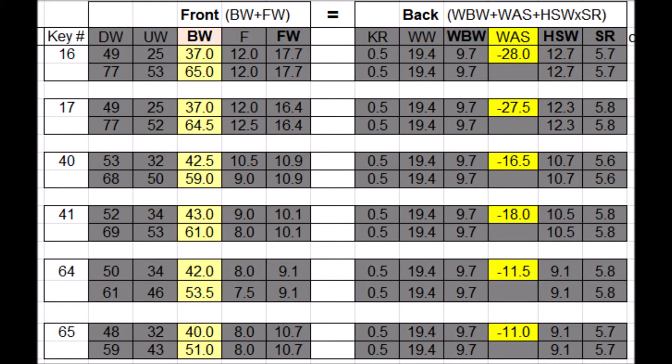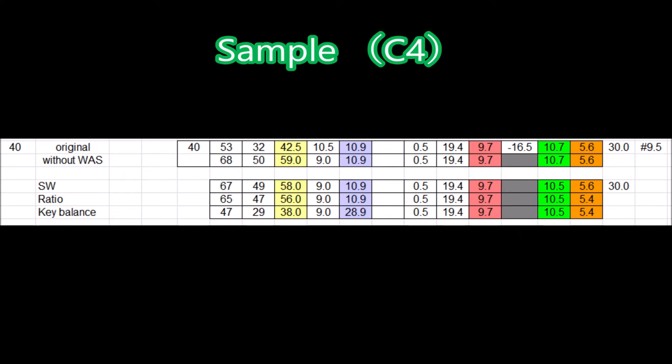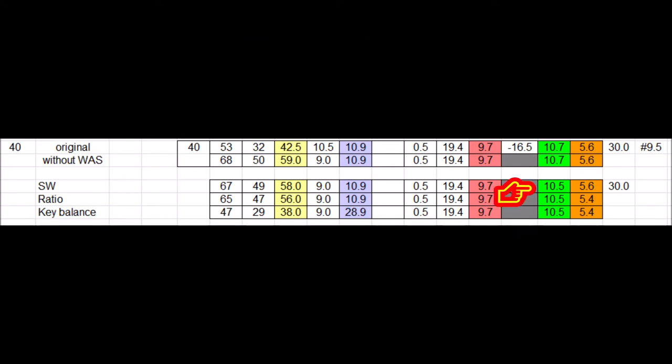Analyzing sample note C4: we are looking at reducing strike weight by 0.2 grams, so balance weight will be reduced by one gram. The ratio can be reduced at the next stage and the balance weight reduced accordingly. We want to adjust balance weight to a standard of 38 grams, so we need to reduce balance weight by 18 grams. We can achieve this by increasing front weight by 18 grams. Front weight will be around 29 grams, which is still less than the ceiling level for this note.